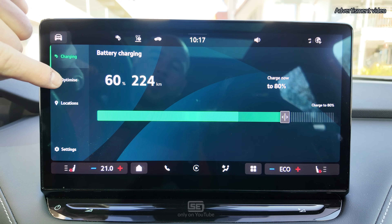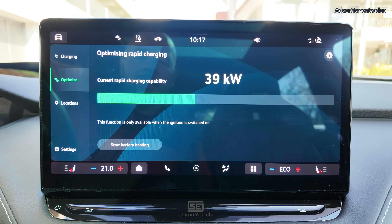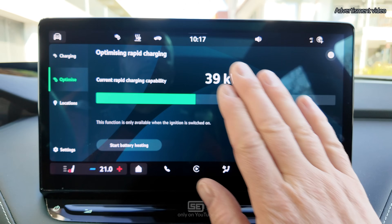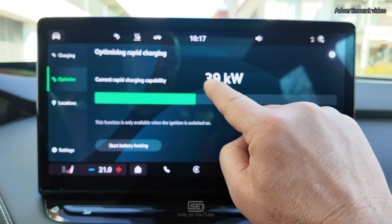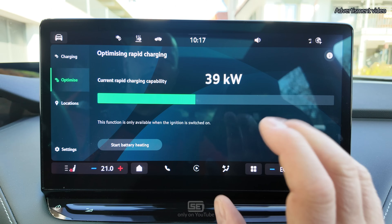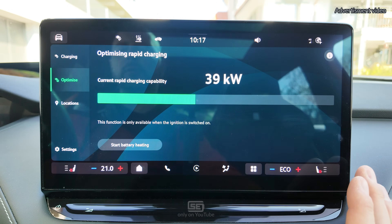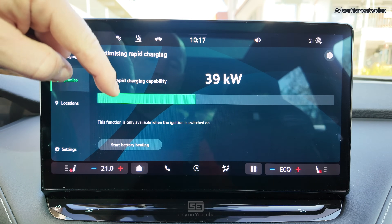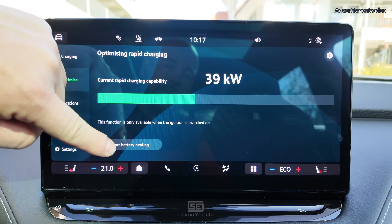The next menu is 'Optimize' — a really important one. Here you can optimize rapid charging. Right now I have a capability of only 39 kilowatts because I have 60% SOC and a rather cold battery. This is also the place where you can start preheating manually.